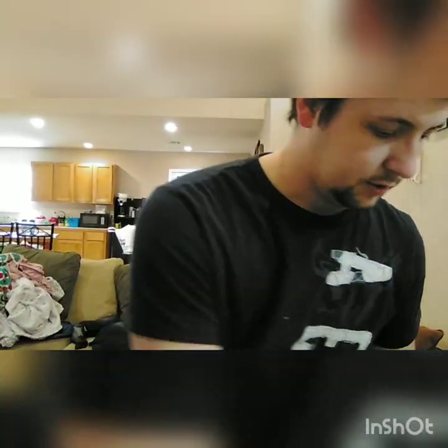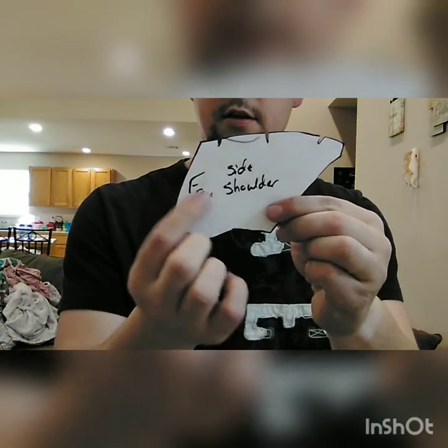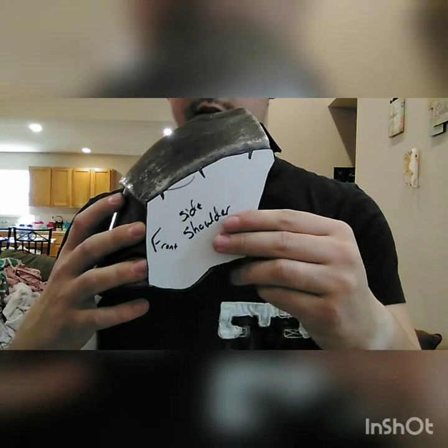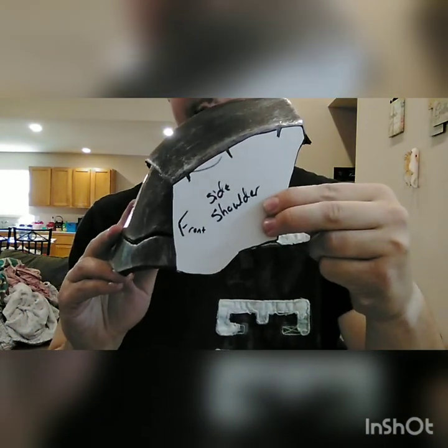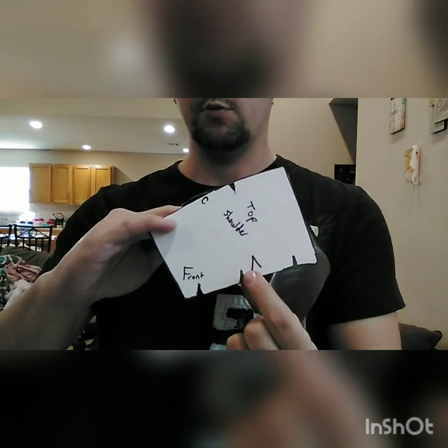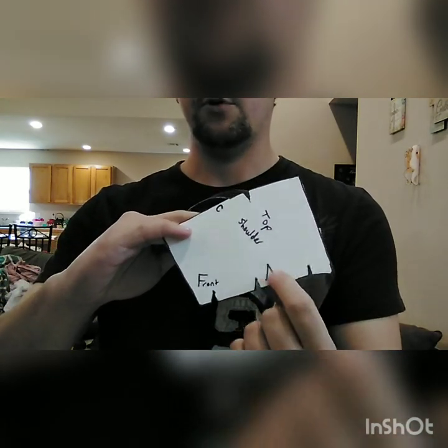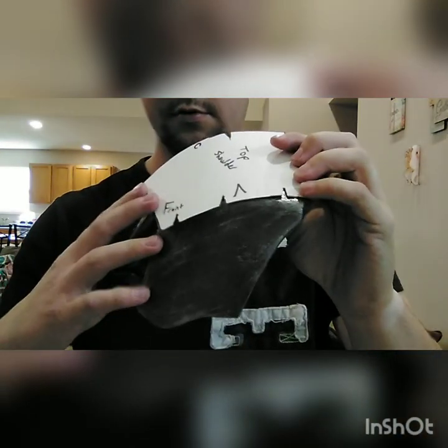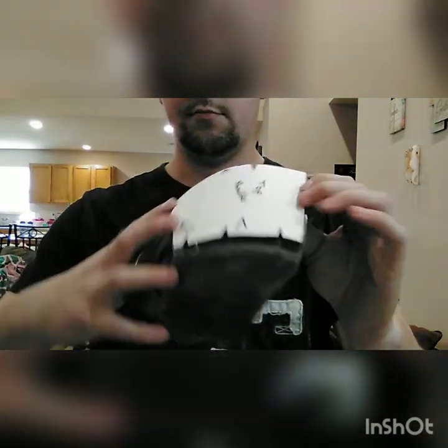Basically, the shoulder pads are just three pieces. You've got one side with the front hash marks, and that's the other side. Then you've got your top piece with its corresponding hash marks. You'll cut this line with an inward angle cut and it goes together like that.